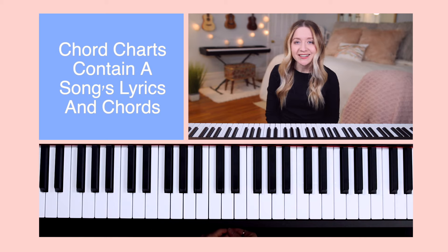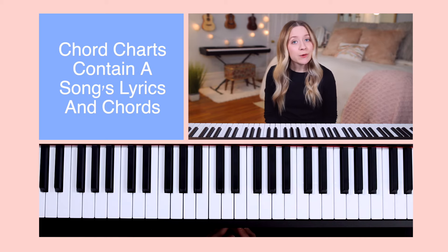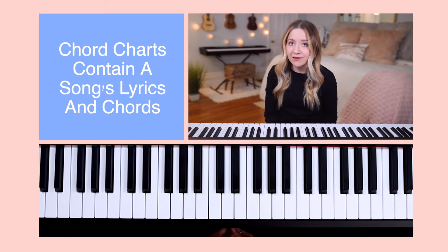Chord charts contain a song's lyrics and chords, and it's one of the most popular methods used for notating a song. Typically, a chord will be placed above the lyric that it's played in correlation with.